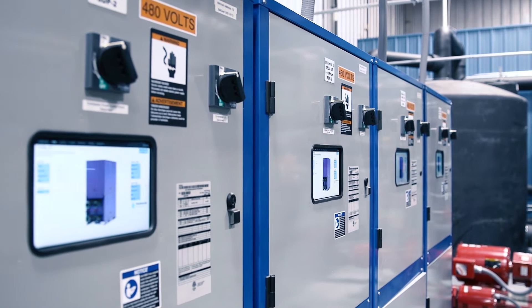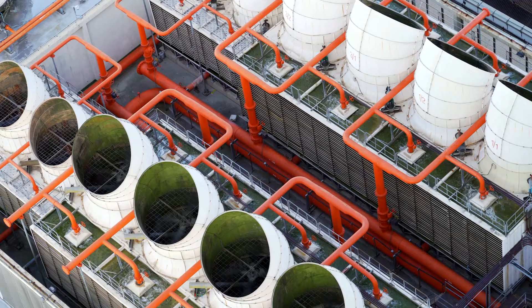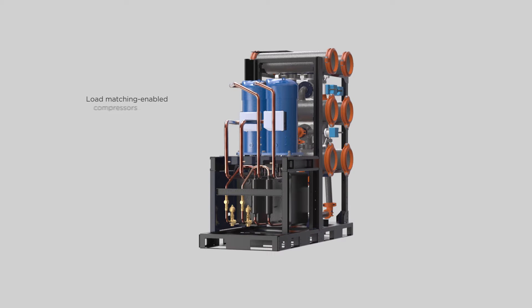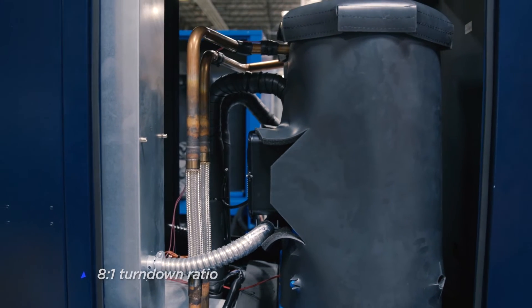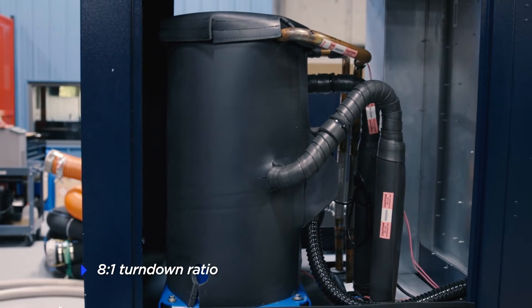The N Plus One modularity provides true independent function and fully redundant operation for buildings with critical loads. All WaterFurnace Modular Chillers utilize dual compressors. 30 and 50 ton models pair a variable speed scroll compressor and a single speed scroll compressor for maximum efficiency and control, providing an 8 to 1 turndown ratio.